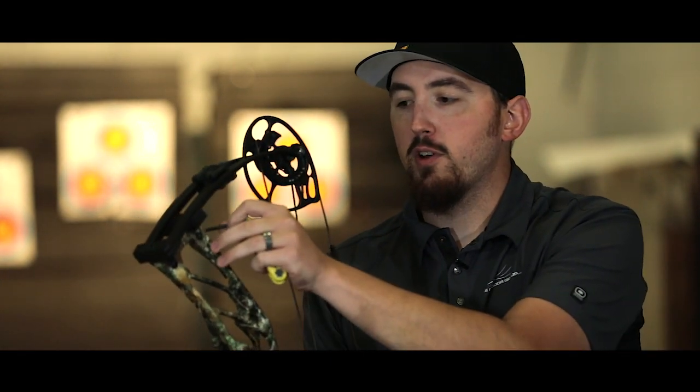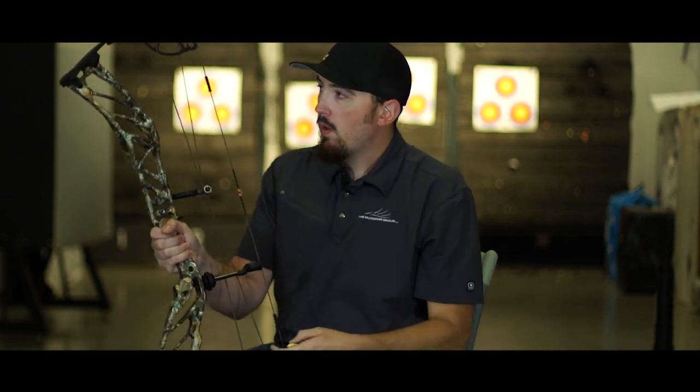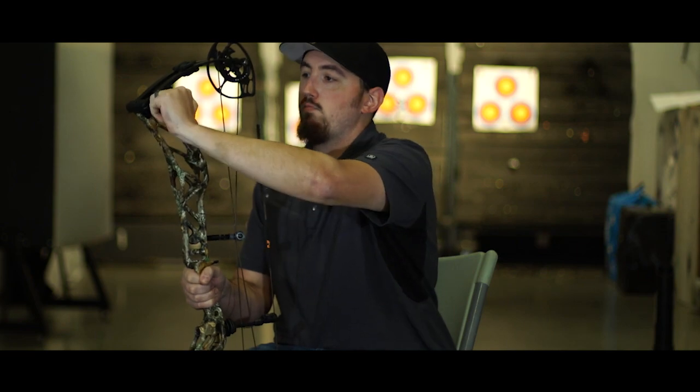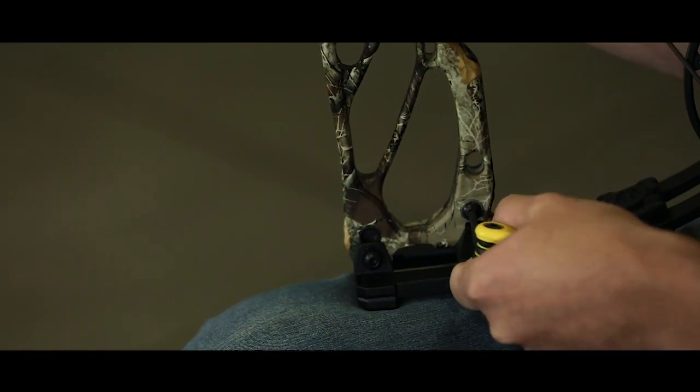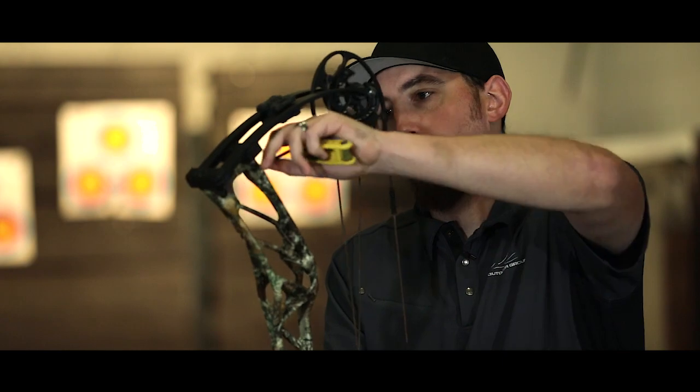To correct a right tear or tail-right tear in paper using SET technology: first, unlock the locking screws on the back of the riser — top and bottom — and just break those loose. Then turn the adjustment screws to the right, or clockwise, to correct that right tear. Make sure you adjust them equally. Little movements create a large amount of change, so a quarter turn to both the top and bottom will give you quite a big difference in paper. Then lock down both top and bottom and you're good to go.